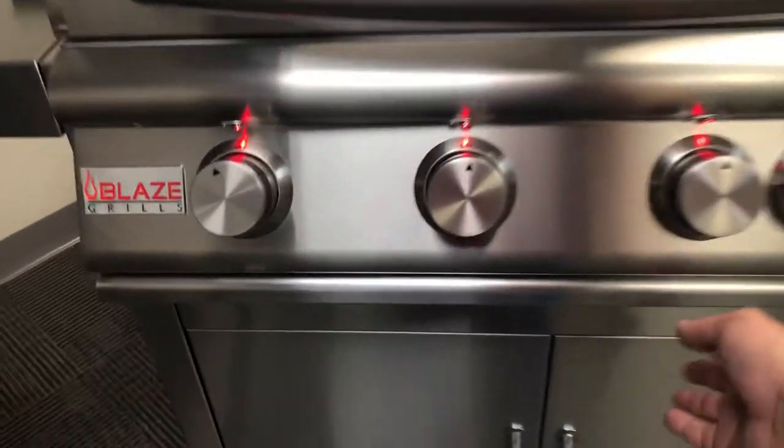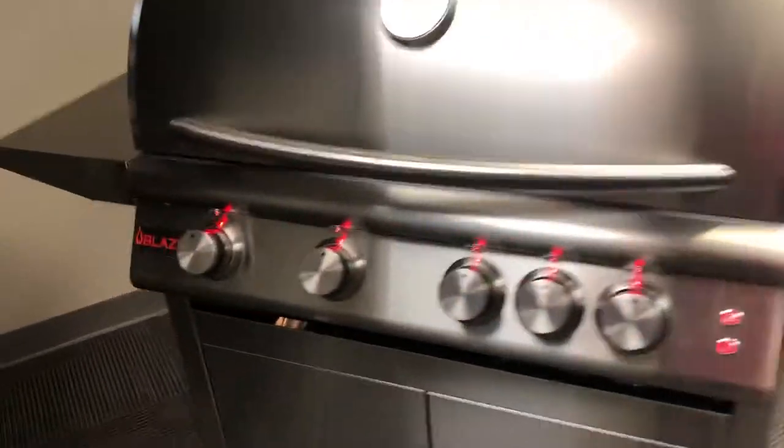With the drip tray down, go underneath the control panel and you're going to see this flex line going to the rear rotisserie igniter. With a pair of pliers, get up in there — I've already loosened this one to make it easier for the video. Take that flex line off.